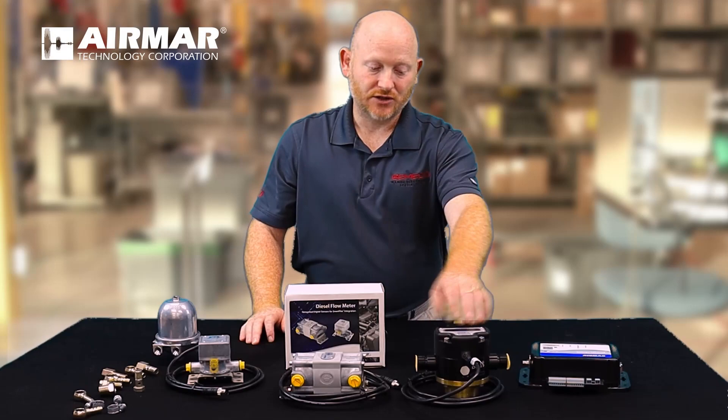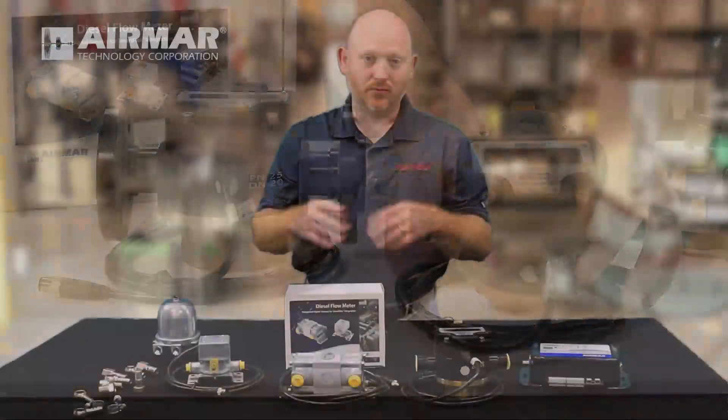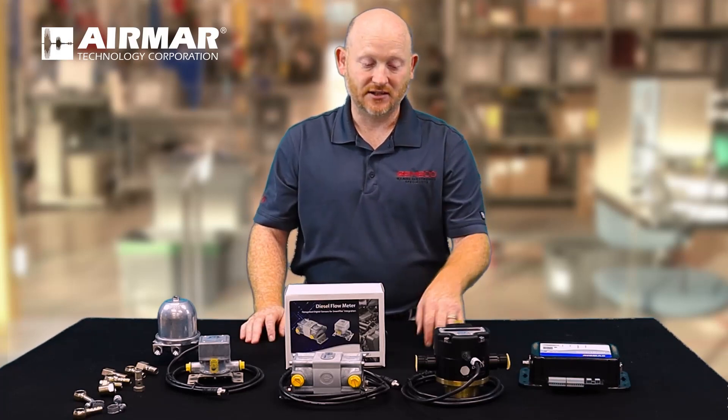With the larger sensors, they have optional LCD displays. The LCD displays will give you consumption, flow volume — it'll give you pretty much everything you need by just glancing at the sensor.